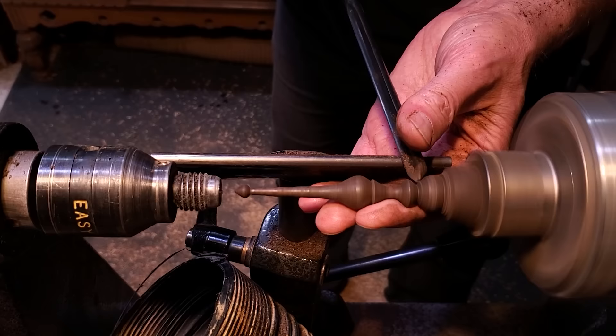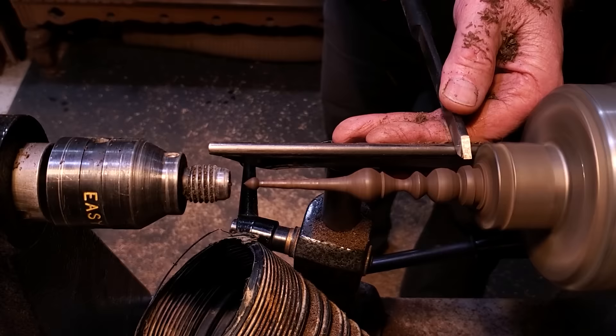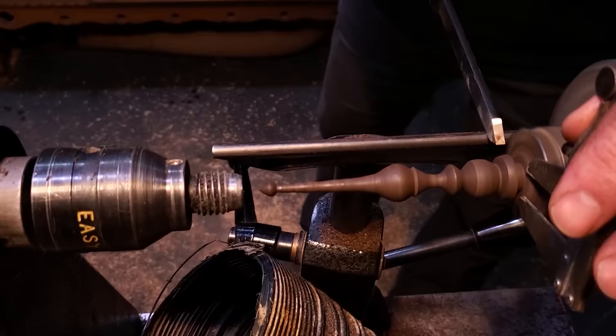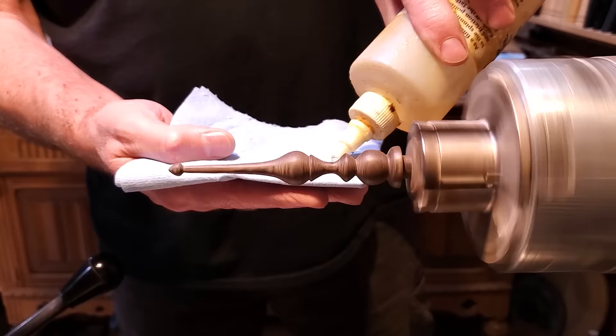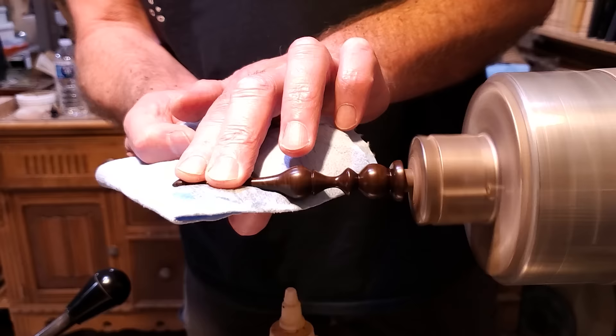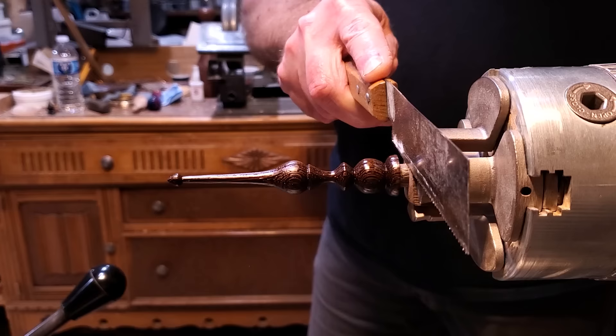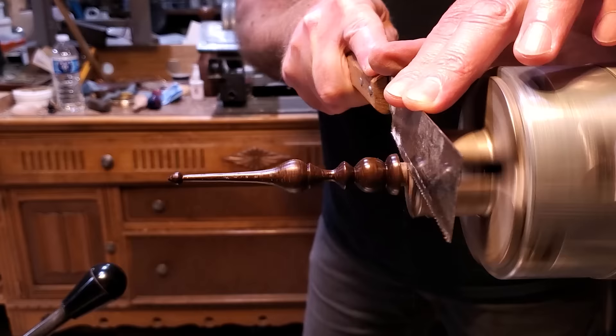Same thing with this one — I went ahead and used the calipers to size that little tenon, and it will go on the inside of the bowl. I ran through all the grits again dry, and then went ahead and put the walnut oil on. I went ahead and turned the lathe on in reverse and used the pull saw on this one, just holding on to it to support it. With the lathe in reverse, if it ever did catch or something, it goes away from me.